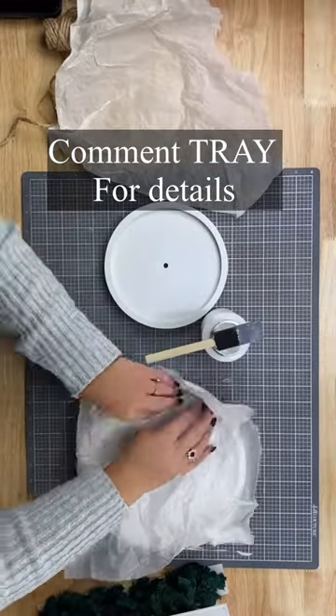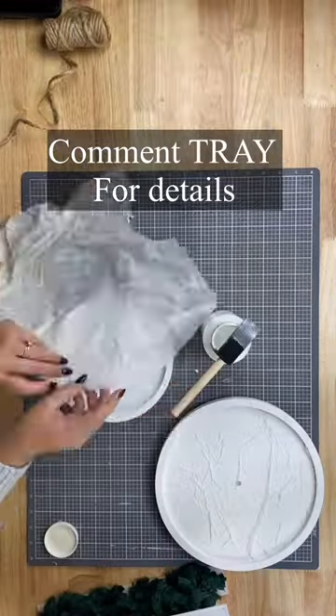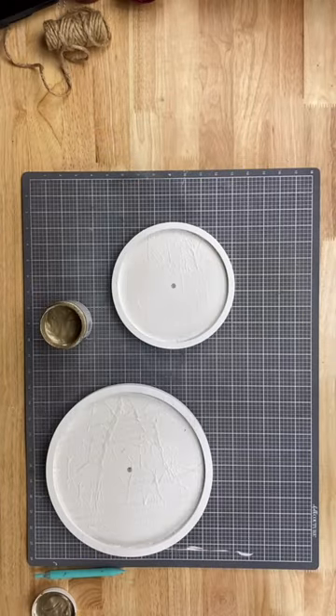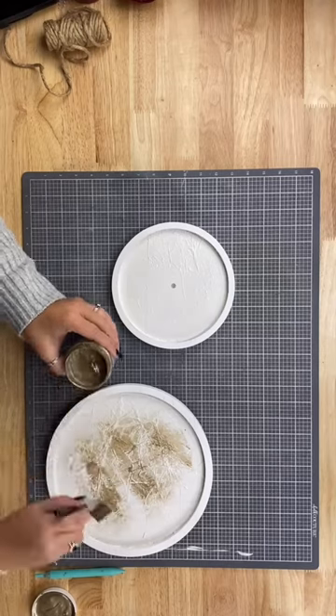First you're going to Mod Podge the inside and then layer some crinkled tissue paper on top of that. Once it's dry, go ahead and do another coat of Mod Podge, then dry it completely.